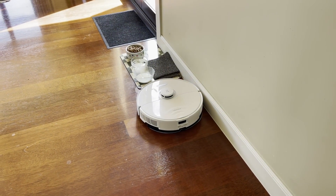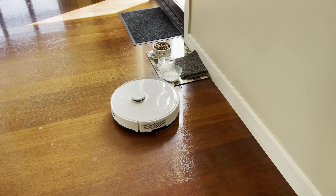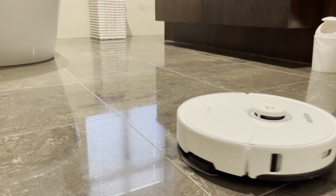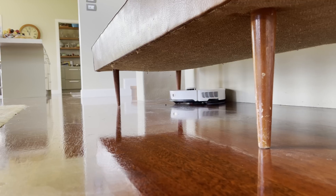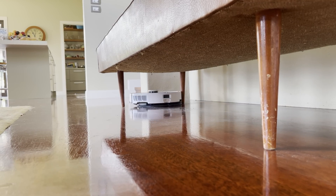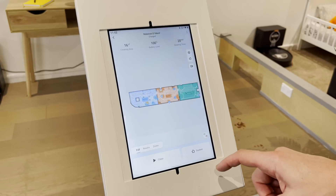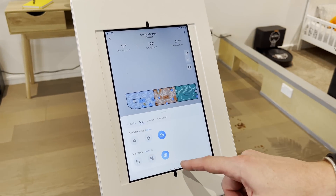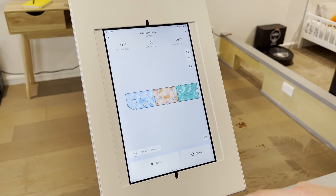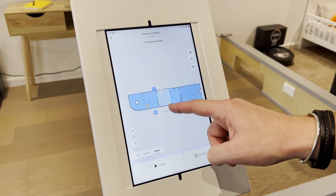It's worth noting that it has DTOF obstacle avoidance and a black and white camera, instead of the colour option you could view through the app on the S7 Max. I didn't really notice a huge difference in performance though — it was still about as good as anything on the market, but may miss cables sometimes, particularly when they're in shadow. The app is very similar to the S7 MaxV, so it's full-featured and intuitive. You can schedule cleaning routines, start a clean, track its progress, or change settings from anywhere in the world.